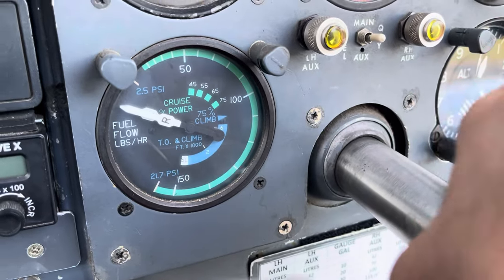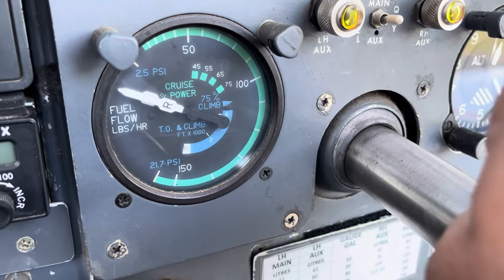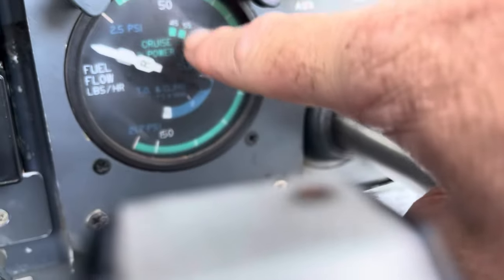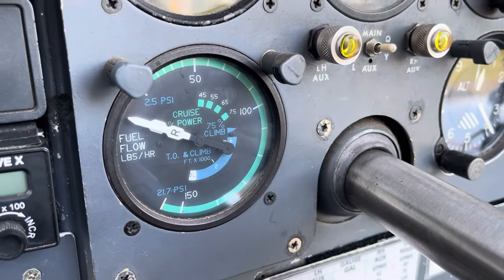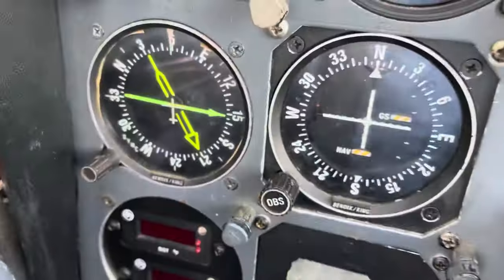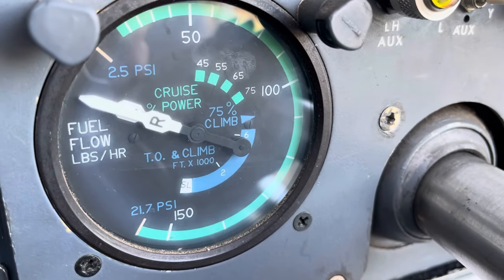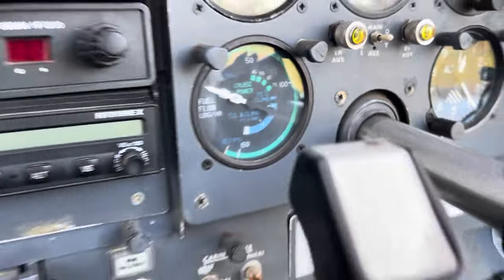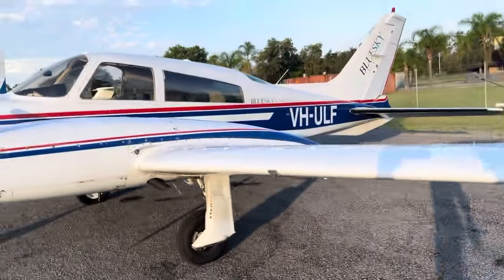The fuel flow indicator is quite clever — it shows cruise power percentages. If you pick 65% power, which is around 23 inches and 2300 rpm, simply level off, set 23/23, and pull the mixtures back until the fuel flow sits at the 65% mark. This saves having to lean by EGTs; you then just monitor the EGTs to ensure they're normal. The blue markings also give desired mixture settings and fuel flows for climb at different altitudes.